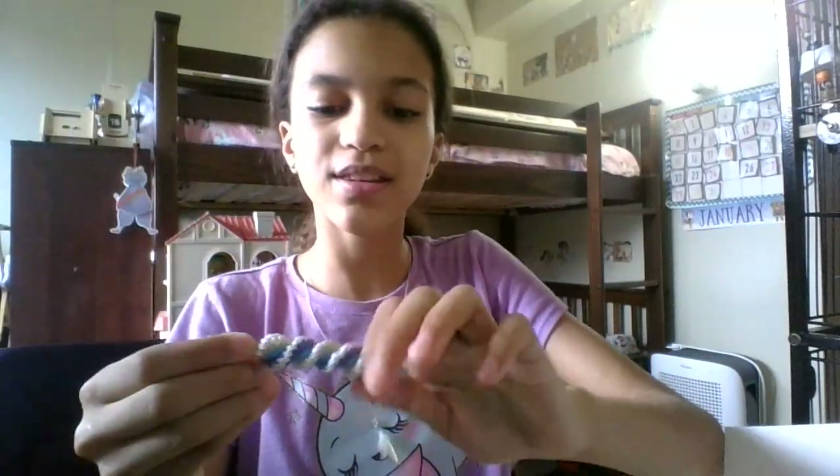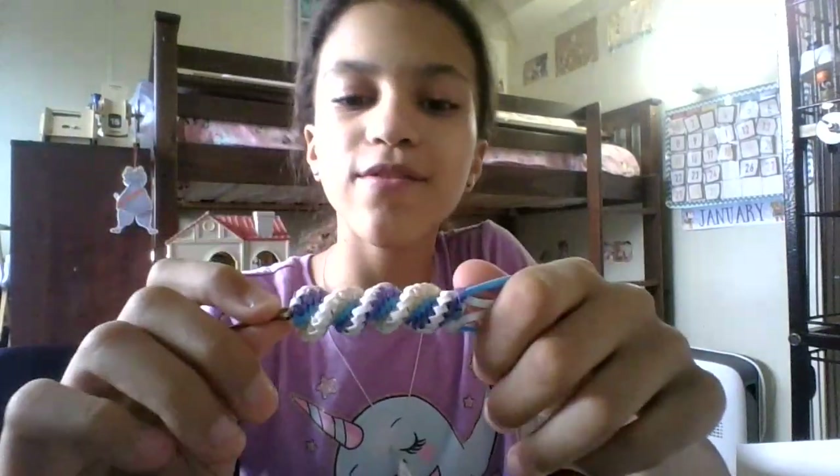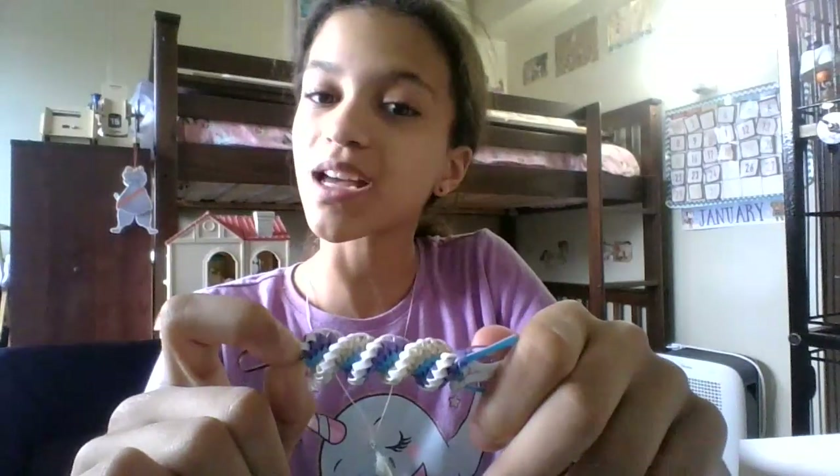Hello everybody, welcome back. I am Kenya and today I'm going to show you how to make a double barrel stitch. When you look at this double barrel from the beginning it may look kind of hard since you've never done it, but if you know how to do it, you know that it actually is kind of simple.